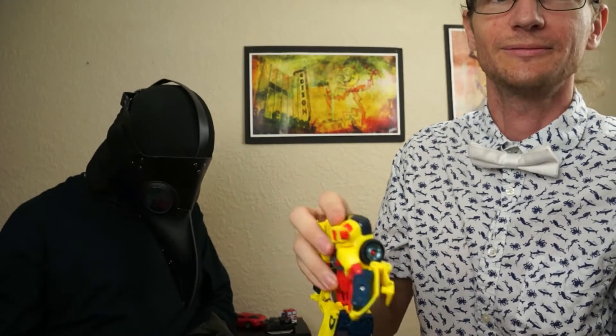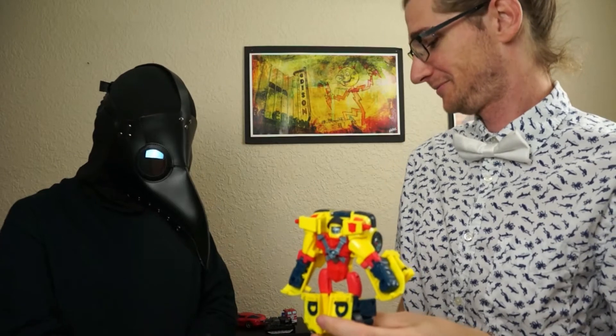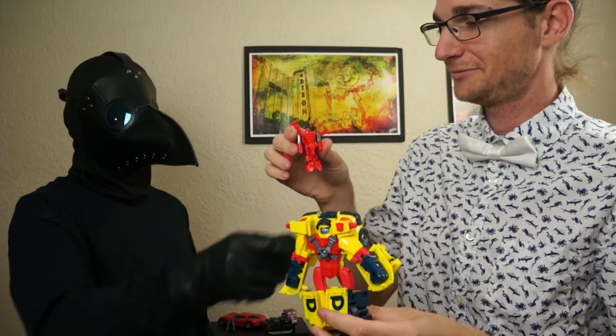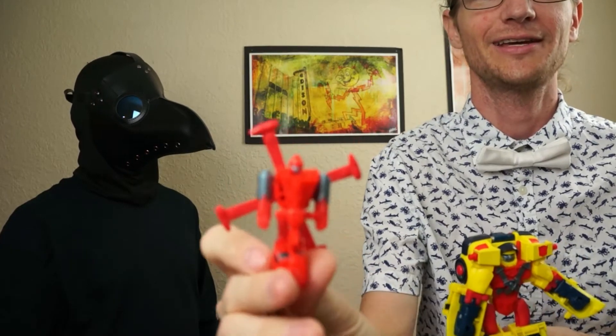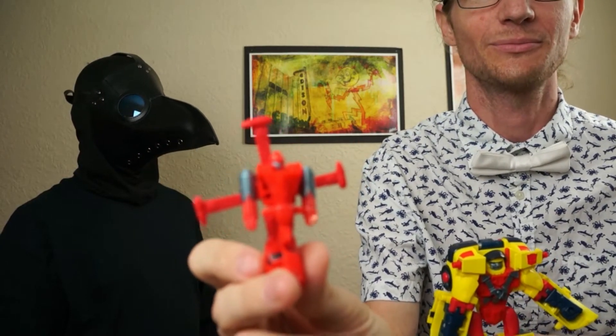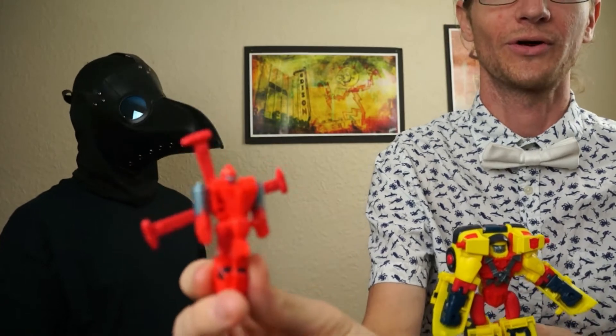And guess what else he's got? He's got a little friend. Hi friend, how you doing? Besides being bright red and blurring out my camera.